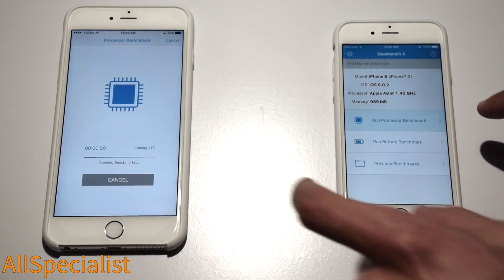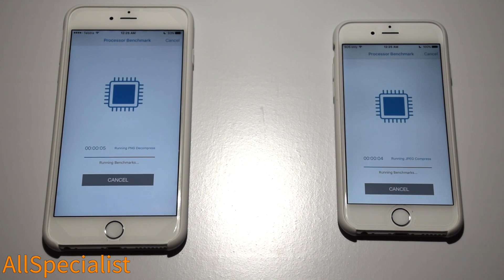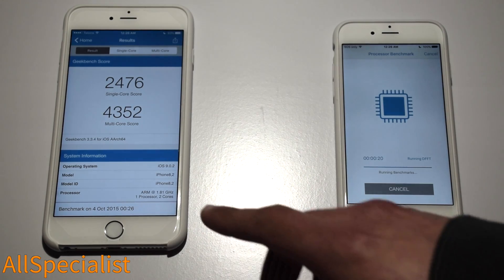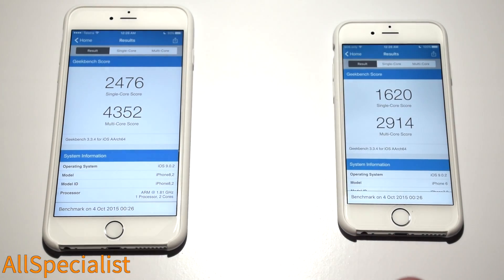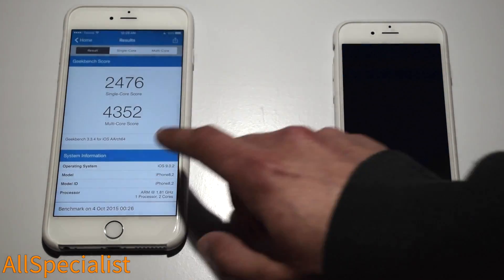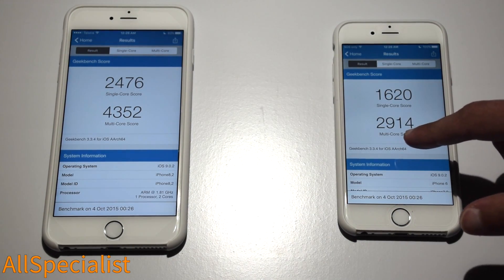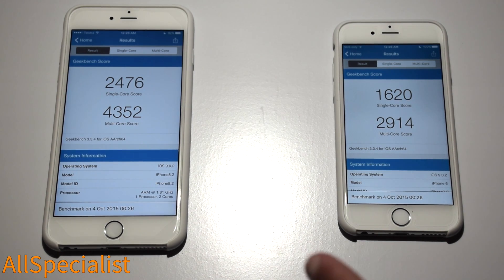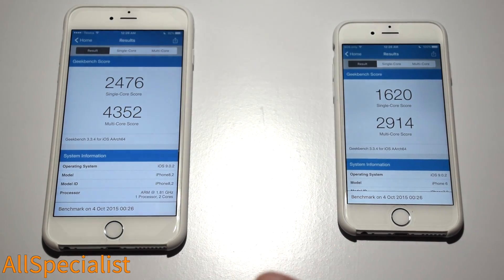Let's run the processor benchmark — it's checking, compressing JPEGs, various image files, and running background checks on the processor. The iPhone 6S has already finished with a single-core score of 2,476 and a multi-core score of 4,352. The iPhone 6 just finished lagging behind — it's a massive difference. The iPhone 6 got a single-core score of 1,620 and a multi-core score of 2,914. That's nowhere near as good as the iPhone 6S. If you're into gaming and multitasking and being a power user, the 6S will definitely show an improvement.